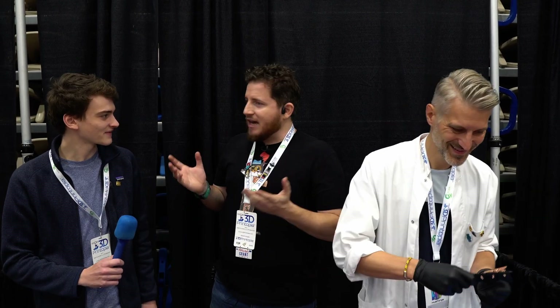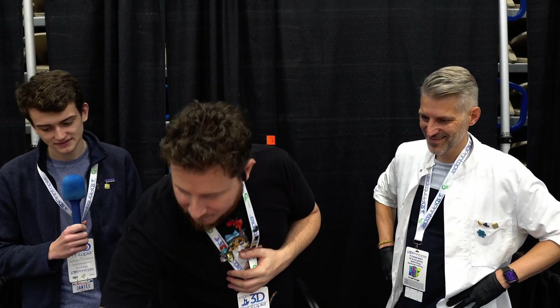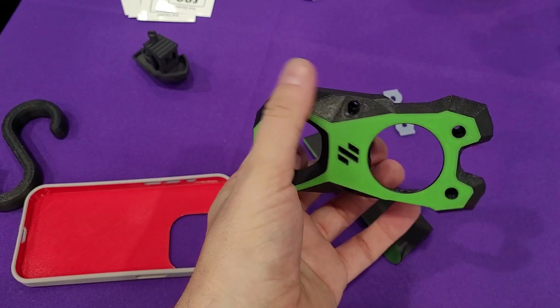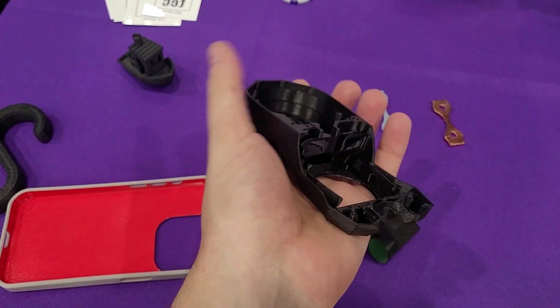Speaking of doing things really well and making me a little upset with the little secrets and things that you find — we have Jan from Jantech. I want to say people are like 'oh, it's Jantech' — no, it's Jan, it's German, get it right. So Jan from Jantech blew my mind with this piece. This is ABS, but the first layer — it's not ABS. What is this?